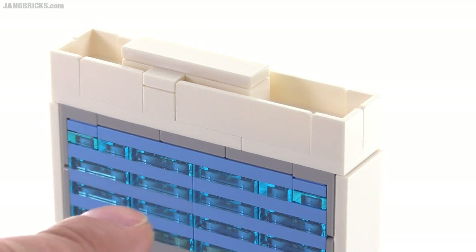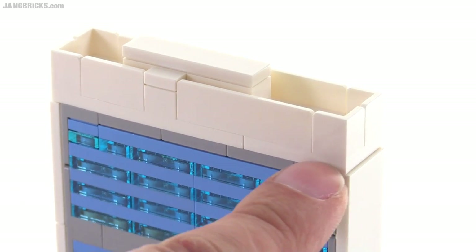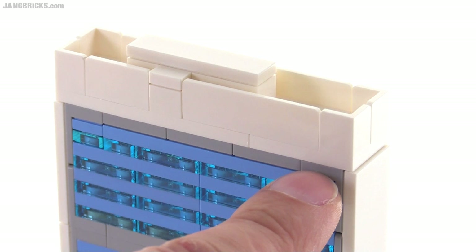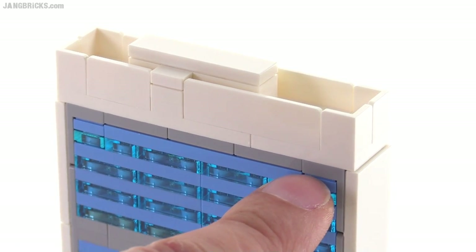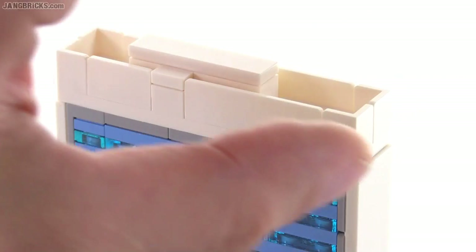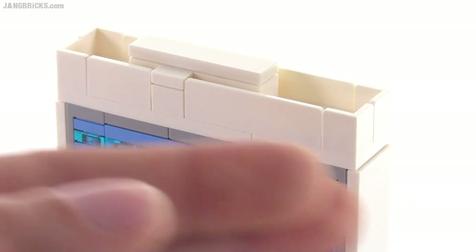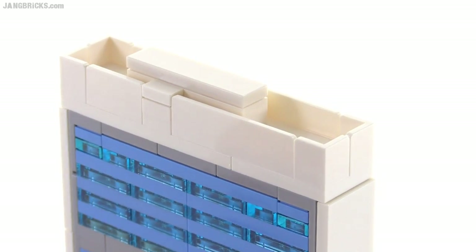And because of that, they weren't able to line up these white pieces along the top — these plates — with studs right here. They connected to the jumper here, but at the other point you could not have a stud, so that's why they actually had to use the underside of this bracket, which doesn't have any studs on top, in order to slide under just this top section. It has nothing to do with what's going on down below or from the side — it's all just about this odd width to the top of the building.